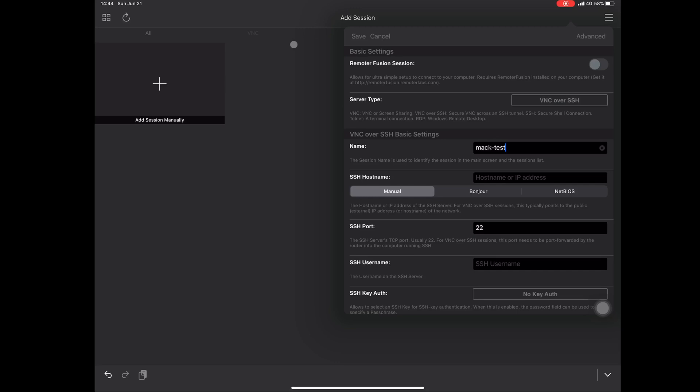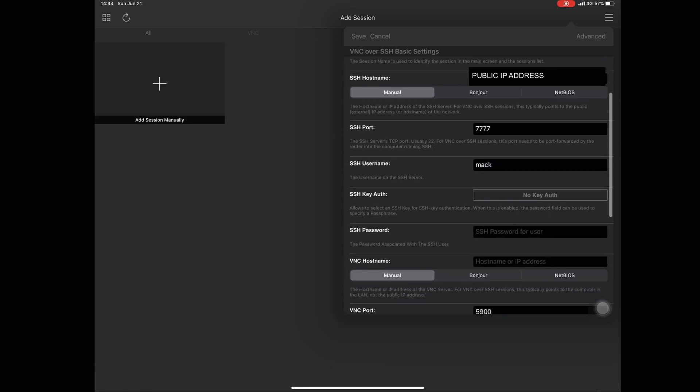In the app, set the user — this is just the name of the login session, whatever you want to call it. From here you put in your public IP address — I've blacked mine out. Then change the default port of the service to 777, which was that first setting we did earlier.